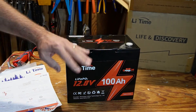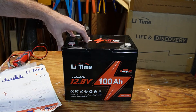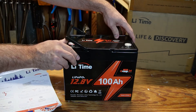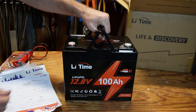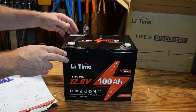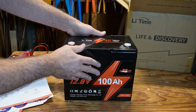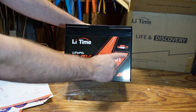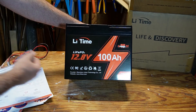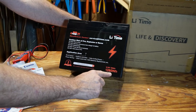The first thing I notice when I look at this battery is it's physically smaller than the other lithium iron phosphate batteries I've dealt with. There's no nylon strap — instead it has foldable handles, which I actually like. They fold out of the way and aren't protruding. The housing is ABS fire retardant plastic. It says group 24 right on it. It's a 12.8V lithium iron phosphate battery with 1280 watt hours or 100 amp hours.